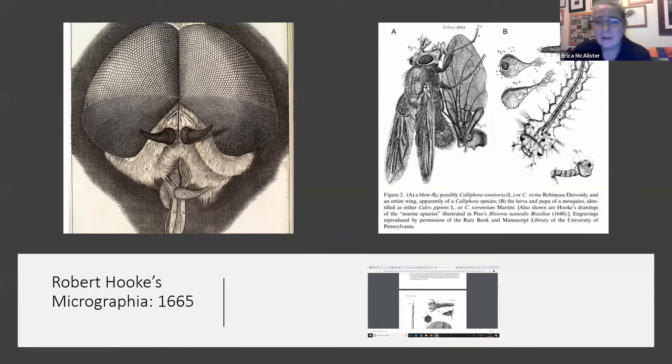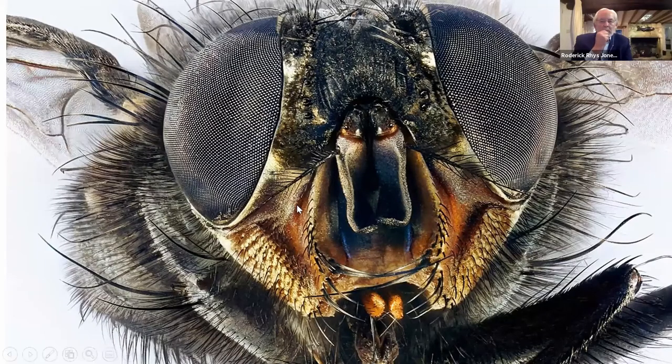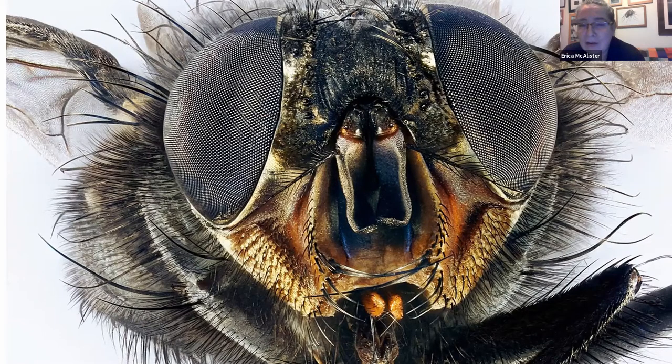Here we have on the left an absolutely fabulous image of a horsefly head. We are able to use new technology to actually look at this even further. Those eyes that you saw previously, now we can look at closer. This is a housefly head or something very similar. This is probably the closest that most people will want to get to a lot of these species, but they're absolutely fascinating.